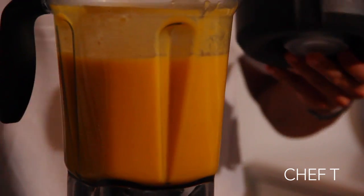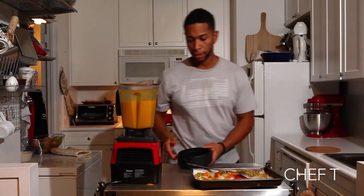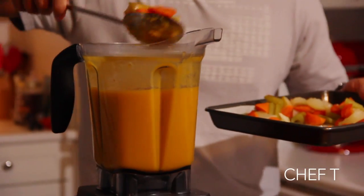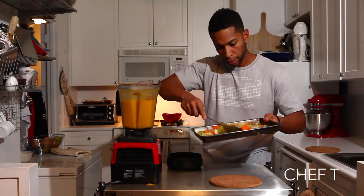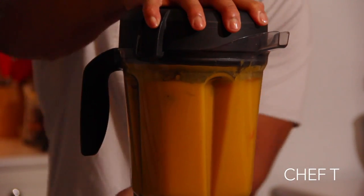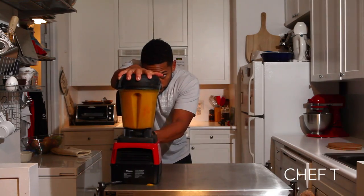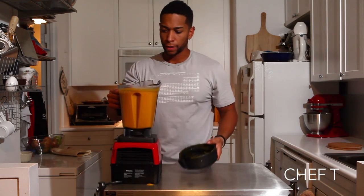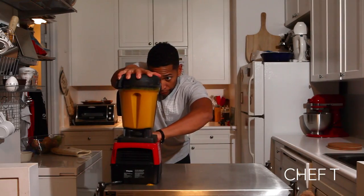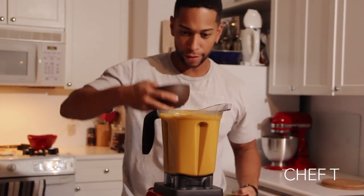We're going to blend this all together. We're going to add in our nutmeg and cinnamon. We're going to add the rest of these veggies in. This is smelling great already. Blend this together. I'm going to add half of my heavy cream here. Looking pretty good — I can add the rest.